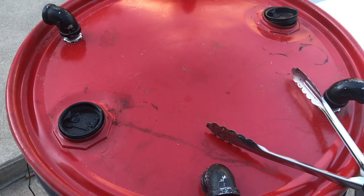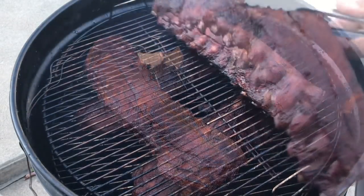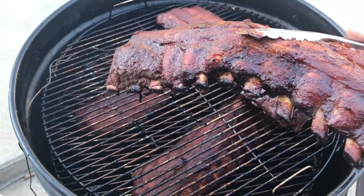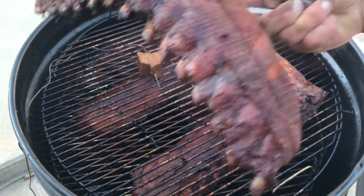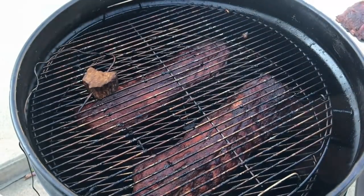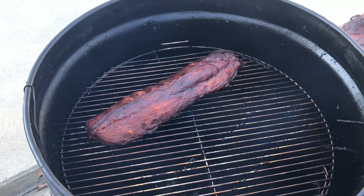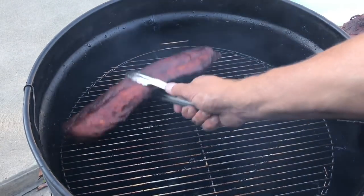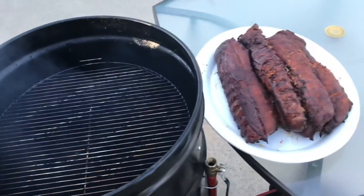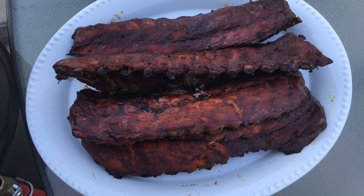It's been five hours — let's take a look. Look at the pullback on those baby backs. That's nice. Let's let these rest for a few minutes and we'll cut into them and see what's happening.